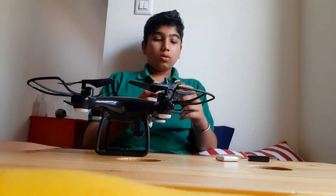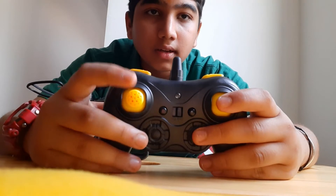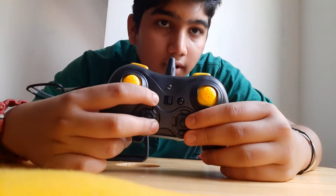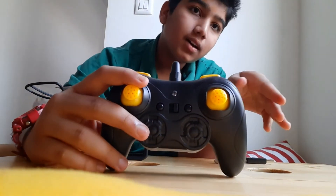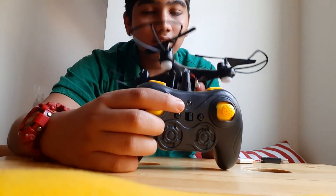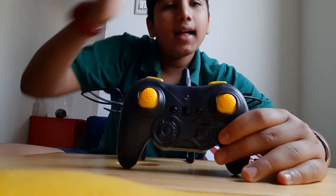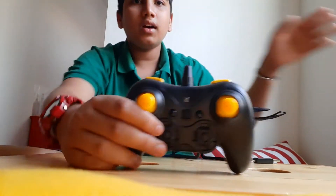Here is the remote. This side is for up and down, and right and left. This is for forward, backward, and turning. This button is for one-button fly — you just click it and the drone starts flying. If you put it on the right level and click it again, it will land. And this is for headless mode, where it will hover around.